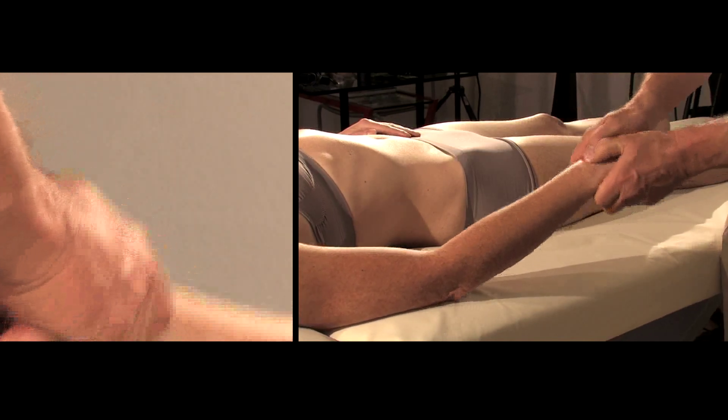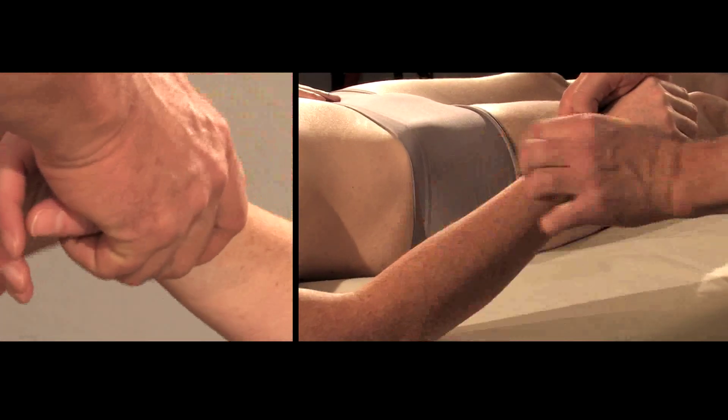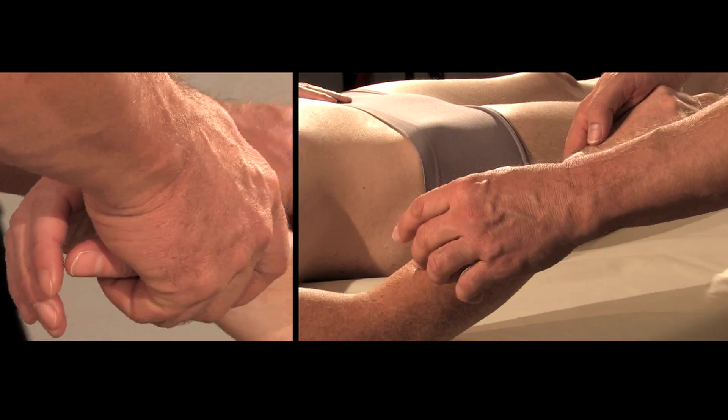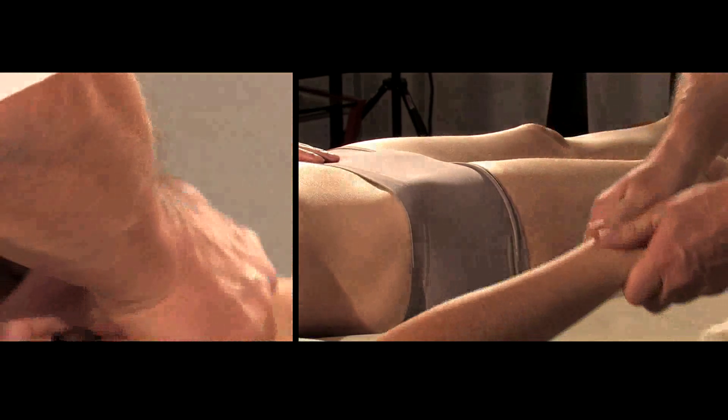We have to be aware: if I adjust the carpal bone locally, without treating the very deep intermuscular septi and the interosseous membrane, I may not be successful in having a long-term result.